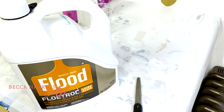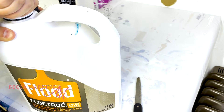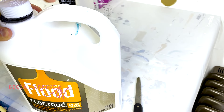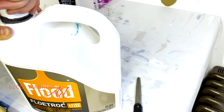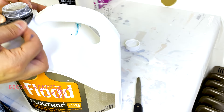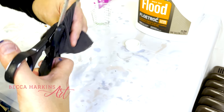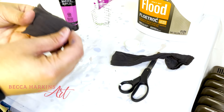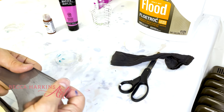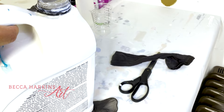A couple things you need to know about American Floetrol: first, where you can get it, and second, that you have to strain it. A lot of paint pourers run their Floetrol through a strainer first, and that works fine. But I don't like the extra cleanup, so I've devised a method where I cut up a pair of stockings and tie a piece over the top of the lid with a hair tie. I can keep that on there and continue to put the lid on and off, and it works just fine.